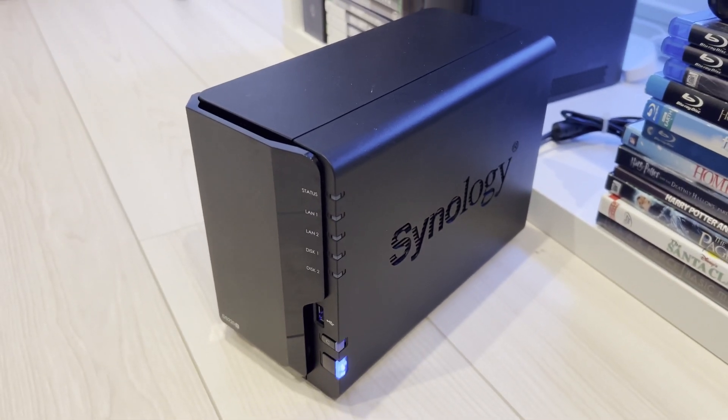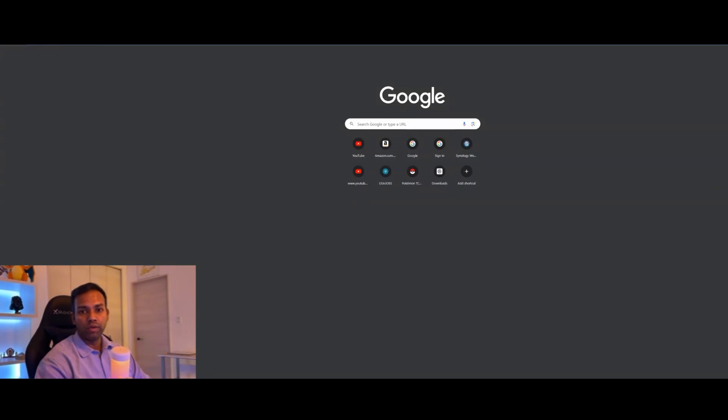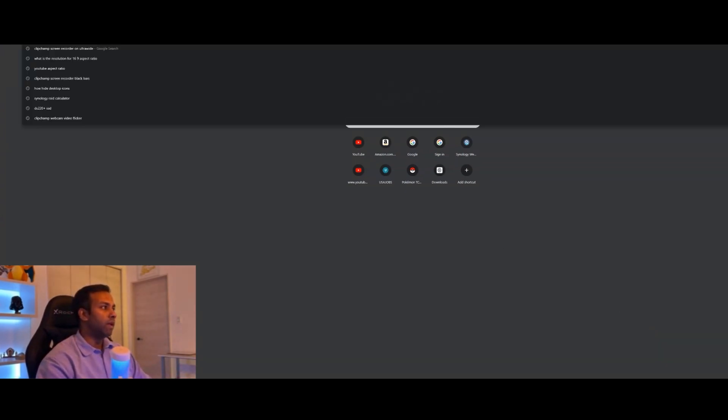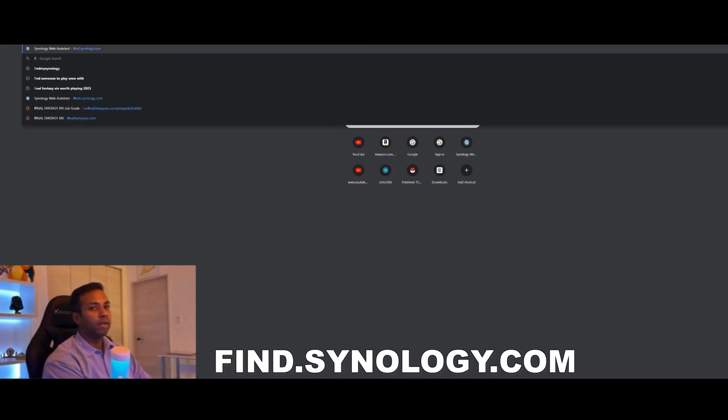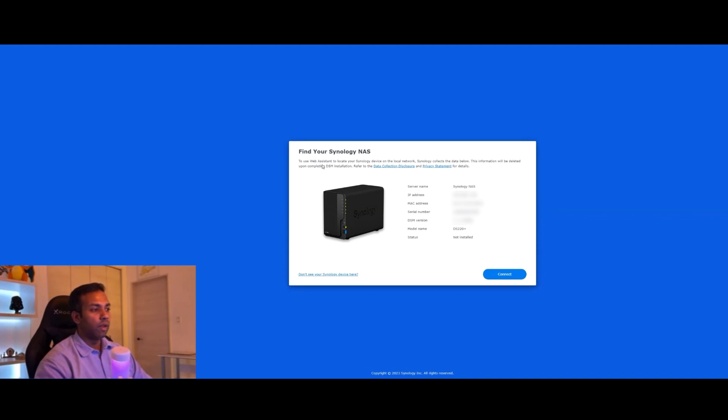All right, let's hop on to the PC and configure this thing. First thing you want to do is go to your network settings and make sure your computer is connected to the same network as the NAS device. Once you've done that, go to find.synology.com and as long as your NAS device is on the same network it should come up on screen. Here we have our DS220+ recognized through find.synology.com — you can see your IP address, your MAC address, everything looks good.